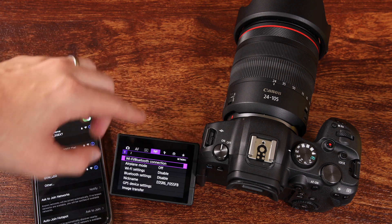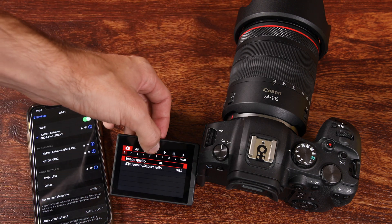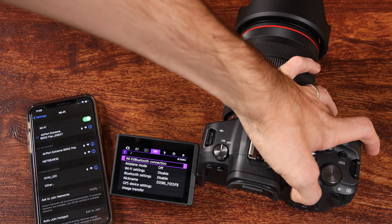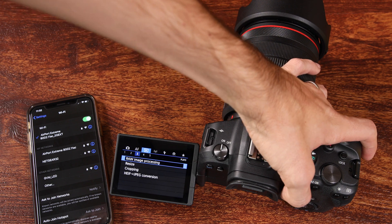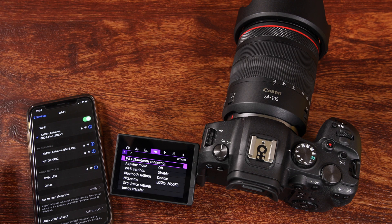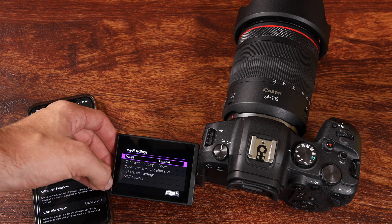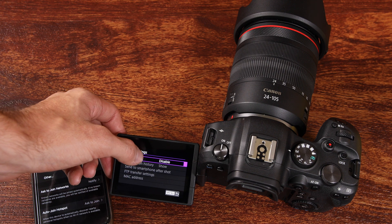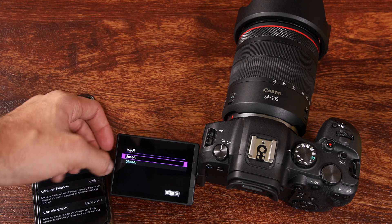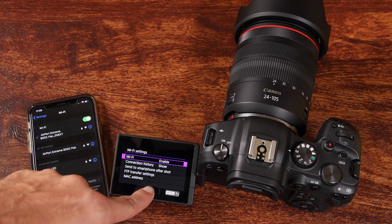From here, we're going to navigate over to the Network 1 settings. We can navigate that just by touching it at the top, or we can also use our little joystick on the side of the camera if that makes navigating the menu a little bit easier. Now that we're in Network 1, we're going to tap on Wi-Fi settings — right now by default it is disabled. We're going to go ahead and enable that by tapping on it and then selecting OK. Now it says enabled, which is what we need.